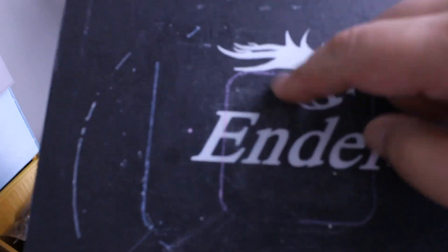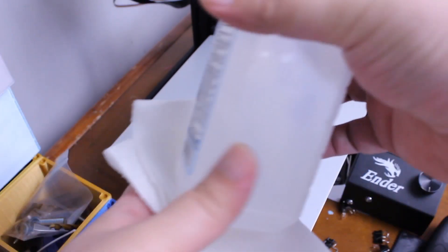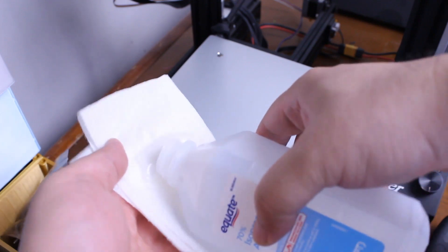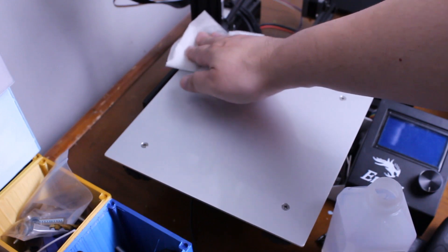Out with the old and in with the new. Clean the bed surface with some isopropyl alcohol using a paper towel, rub the surface, and let it dry.